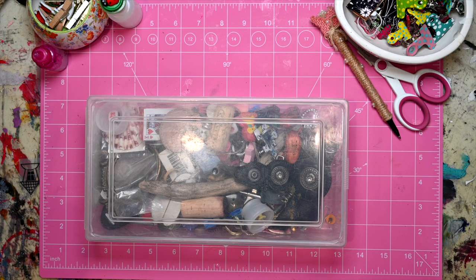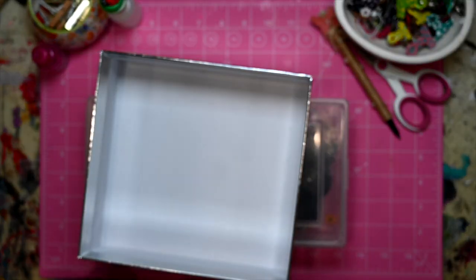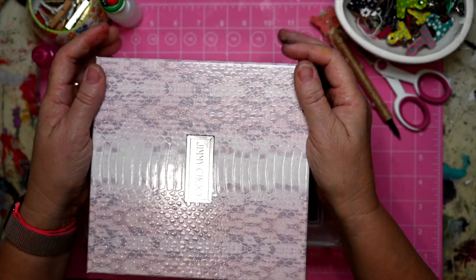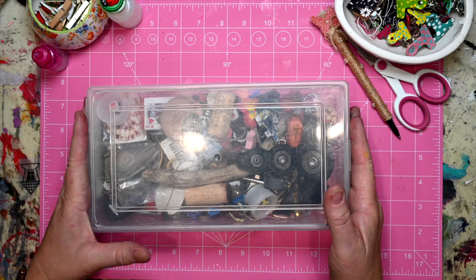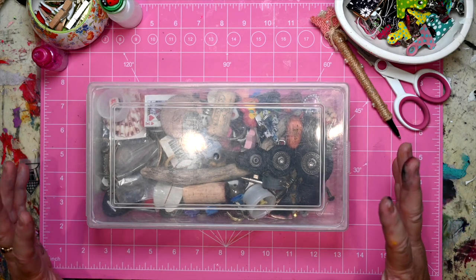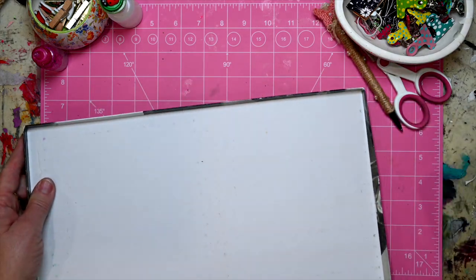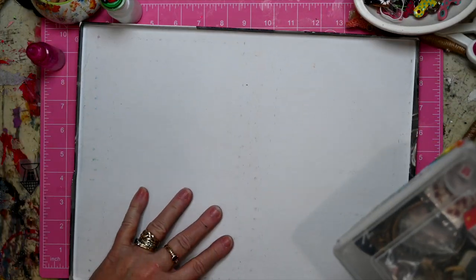I don't want something huge, so you could use a shoe box, or this is an old perfume container — anything like that. Just something small so that you contain how much you collect. Let's have a look at some of the things that I've been collecting over the years.